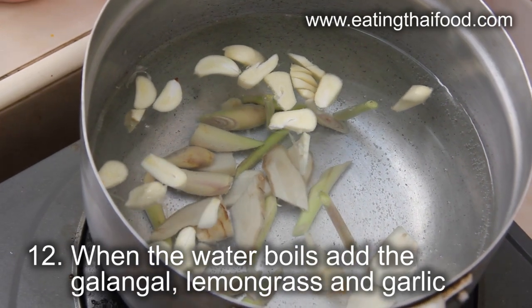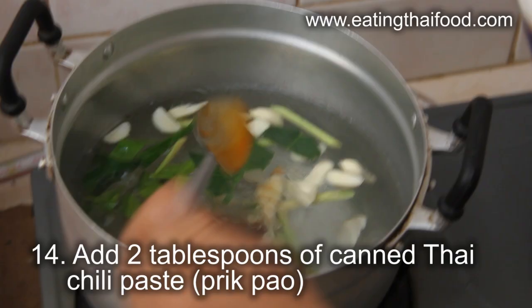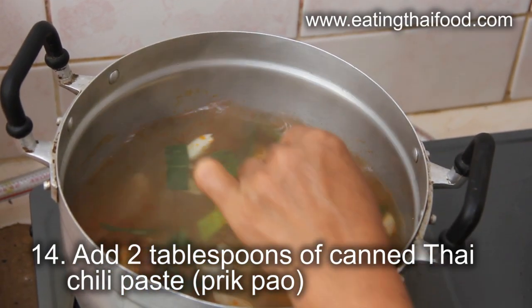Once the water has come to a light boil, throw the galangal, lemongrass, garlic, and kaffir lime leaves into the pot. Just crunch the kaffir lime leaves with your hands. Immediately add 2 heaping tablespoons of roasted prikpao chili paste into the water. Stir it around and bring the soup to a boil.